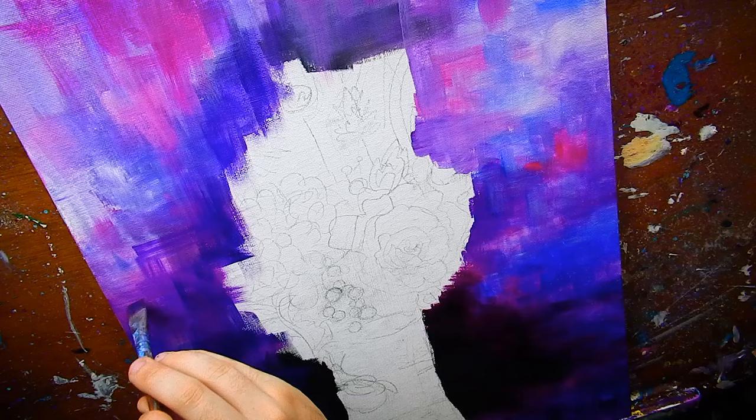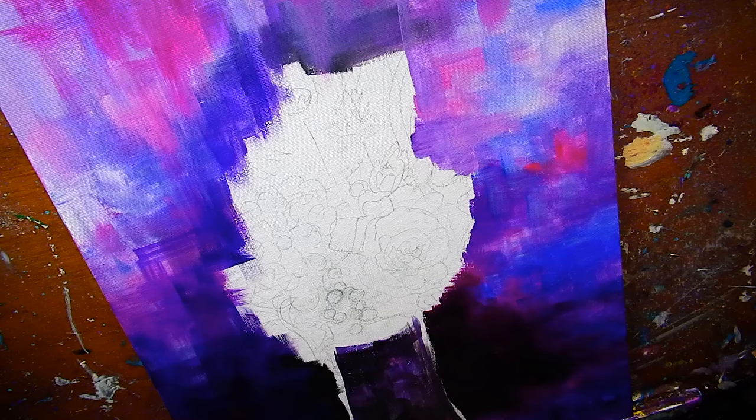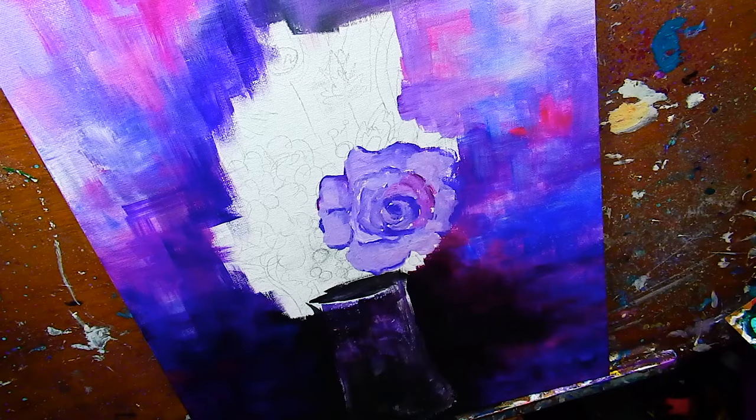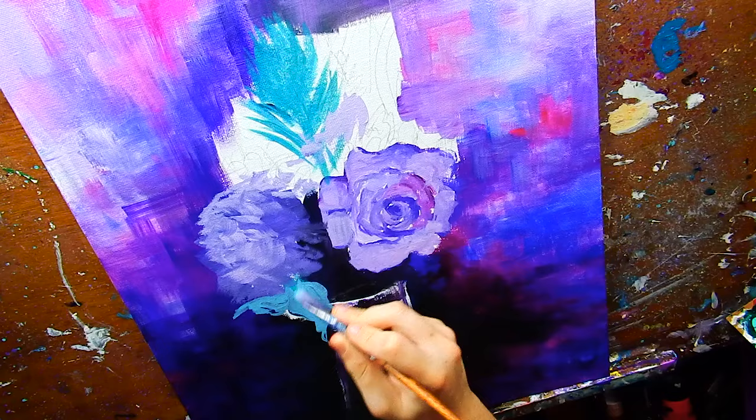I was working on a mermaid acrylic painting for Mermaid, but Mermaid has long been passed and I'm missing my deadline, of course, because I miss every freaking deadline. It literally took me until after Mermaid to start a mermaid painting. Like, what the hell? But I was working on this mermaid painting, and it's a larger 16-by-20-inch piece, and it's pretty detailed.